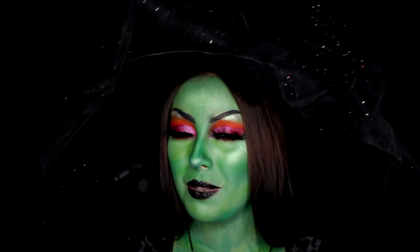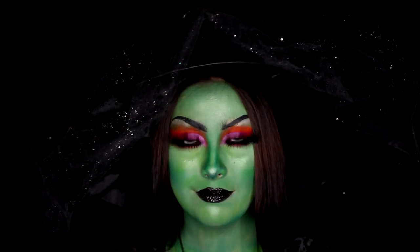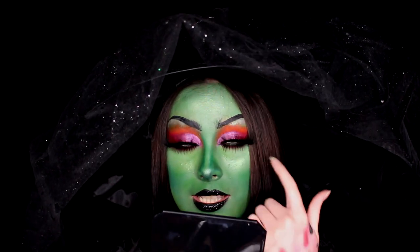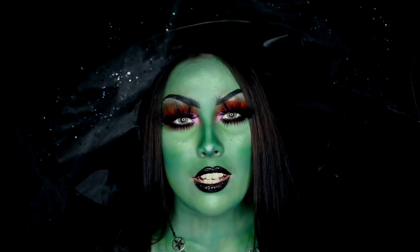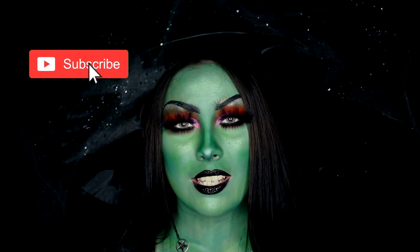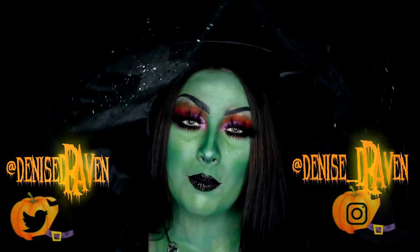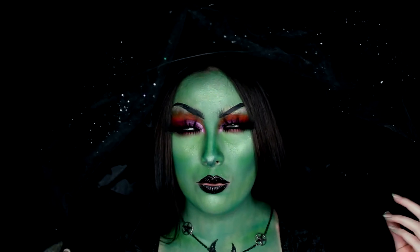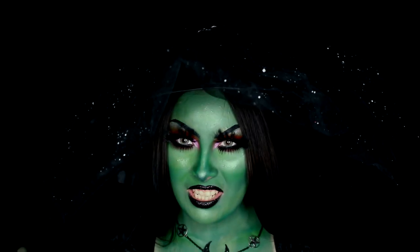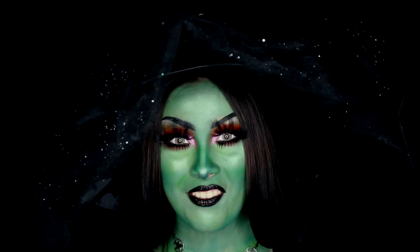Despite being uncomfortable, this looks really pretty. The top lashes are really comfortable by themselves, but once I added the bottom ones — I just don't wear bottom lashes so maybe I'm not used to it. Anyway, that is it for today's makeup tutorial! I got this witch hat like two or three years ago at Pier 1, and I had been planning on doing a green witch look with this hat but never got around to it till now.